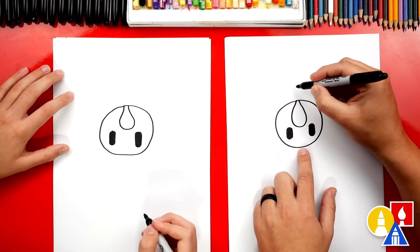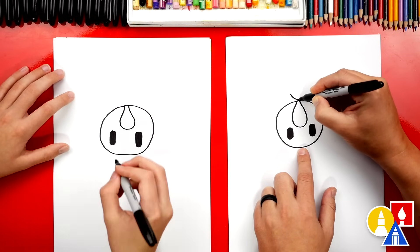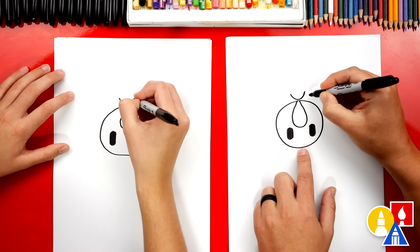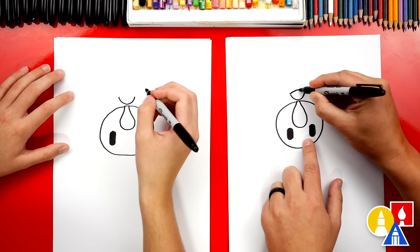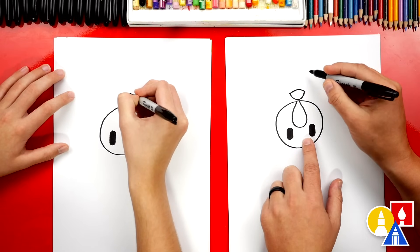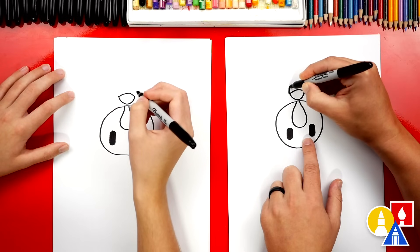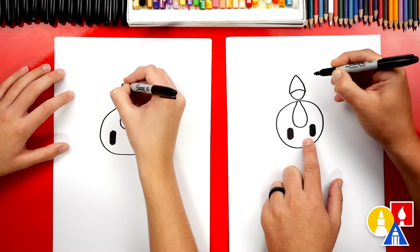Now we're gonna draw the beak. We're gonna start here and we're gonna draw a curve or U-shape — this is the underneath side of the beak, so we'll draw it above the waddle. Now we're gonna draw the top of the bottom part of the beak, so we'll draw a little curve like that. The beak is open, the mouth is open, so we're gonna start here and come up higher like this and then come back down.